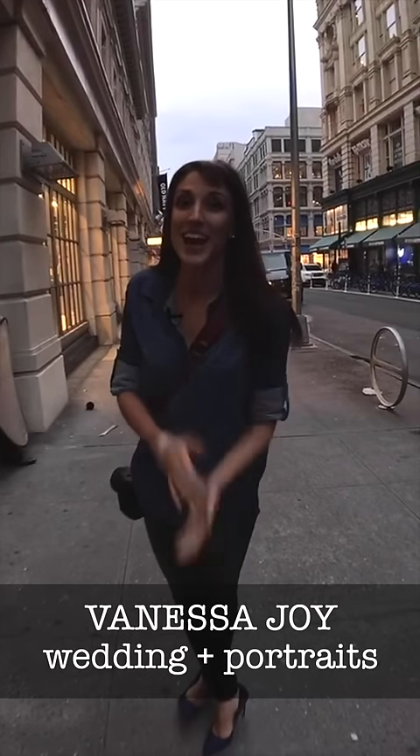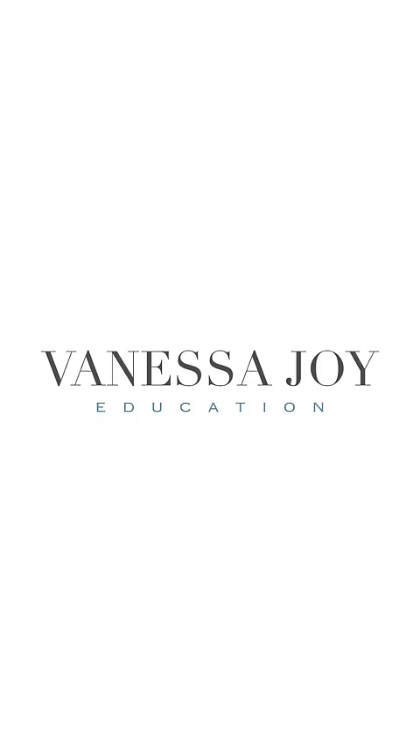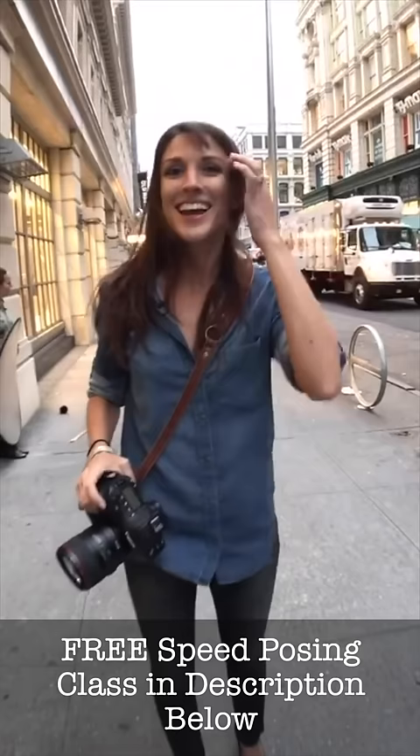This is Vanessa Joy here at Adorama. We're going live to talk to you about speed posing. It is freezing here in New York City, but I'm without a coat so I can feel my bride's pain. Let me talk to you about what we're going to shoot with because it is important to speed posing to talk about the kind of gear, especially since it's about sunset right now. It's kind of dark and not easy to focus or work in the dark.